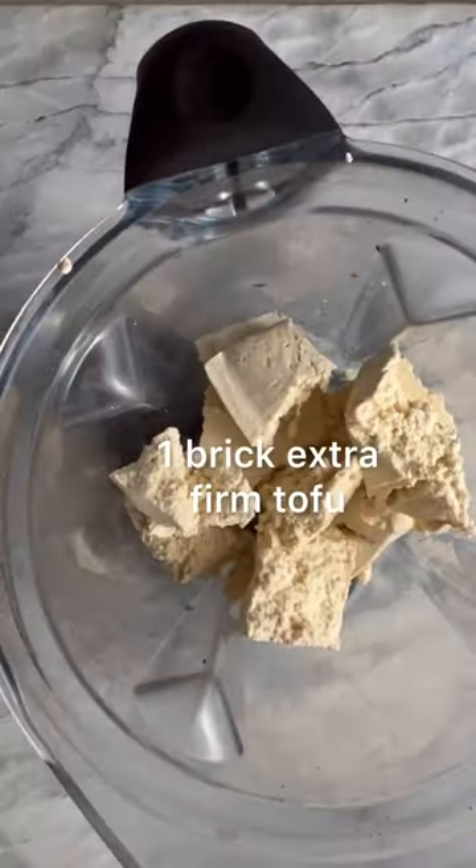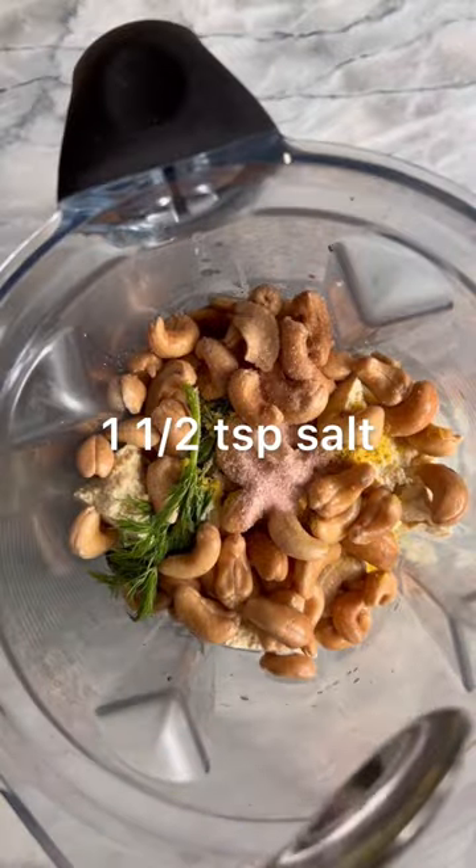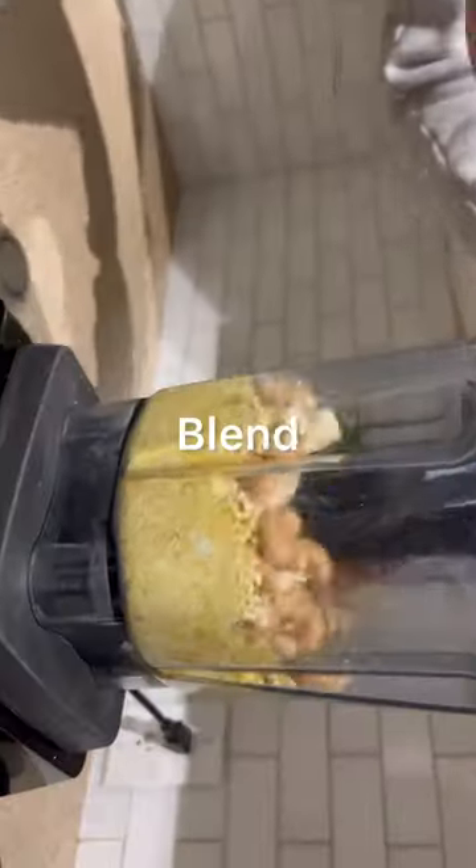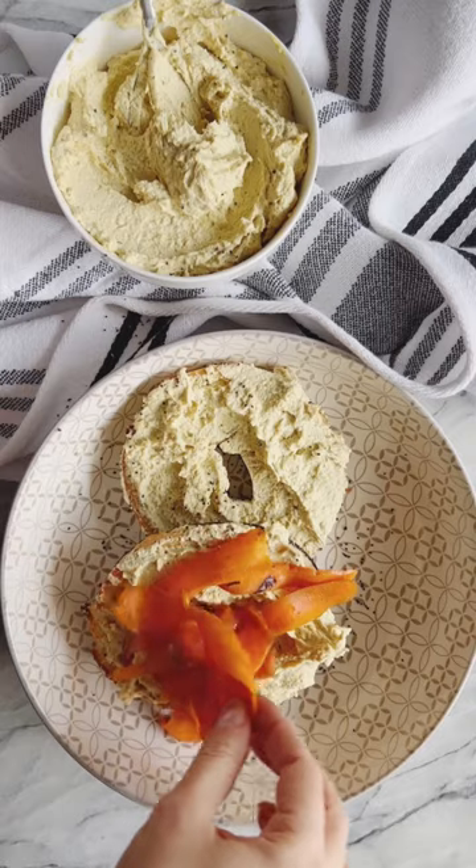And don't worry — just because we're using carrots, we did not forget about the protein. We are going to make a super high protein, super delicious vegan cream cheese. We'll assemble these delicious bagels together with our toppings and add a little bit of fresh dill and some capers.